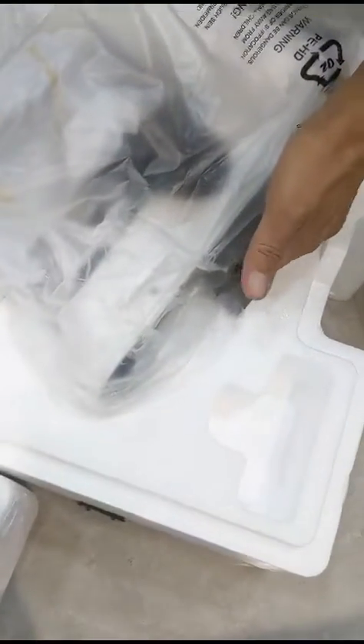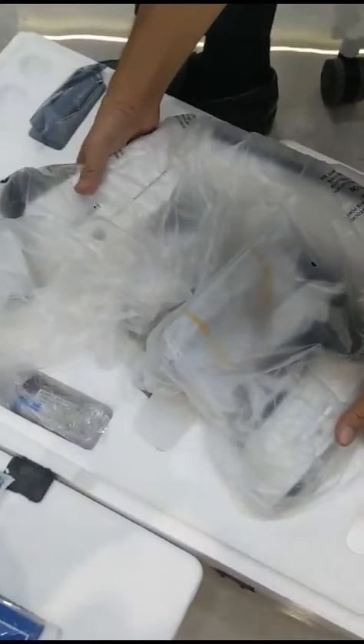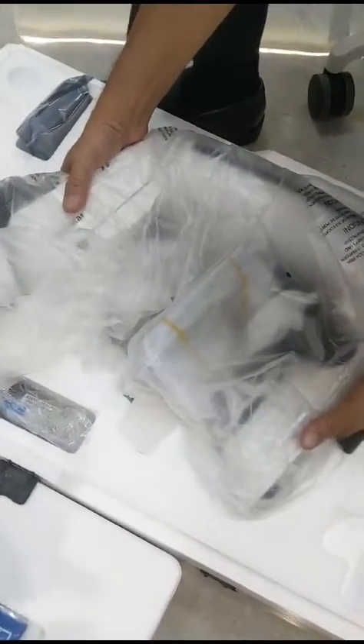Remember to hold the microscope here with your left hand and your right hand on the trinocular tube. Straight vertically lift the microscope and put it on the table.